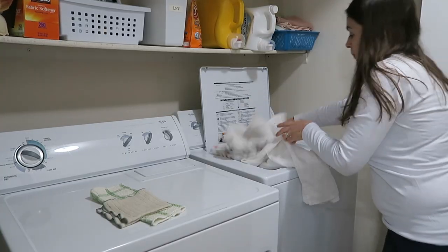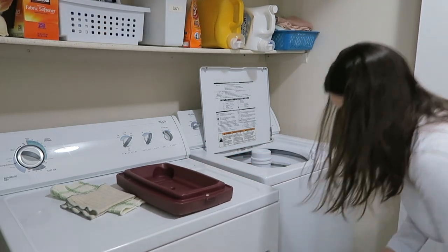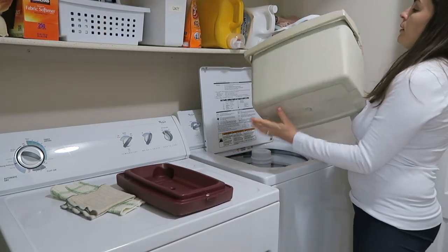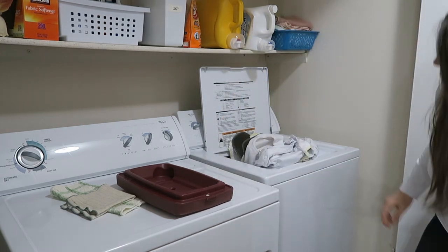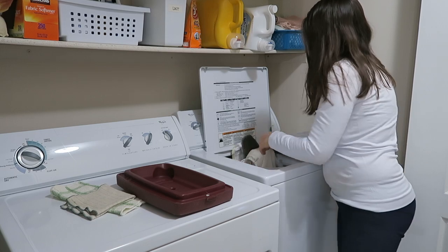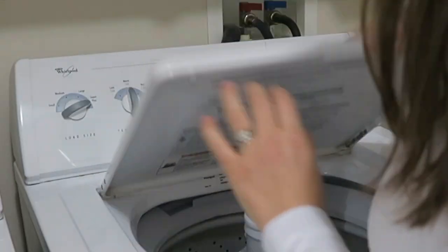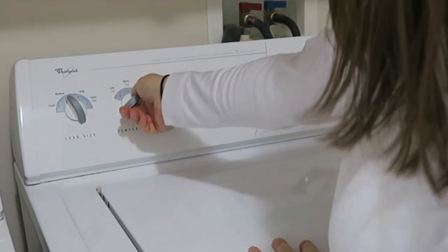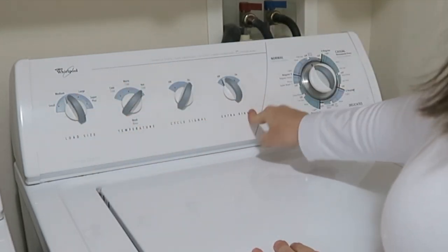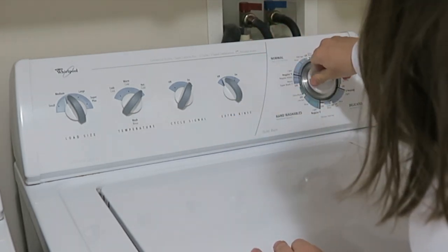We're just going to put everything into the laundry — you can basically dump it all in. This is about a medium load, so I'm going to put it on medium, hot water, no extra rinse, and run it on super wash or heavy.